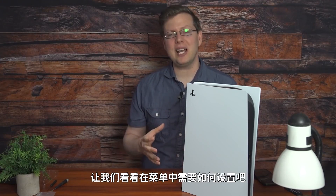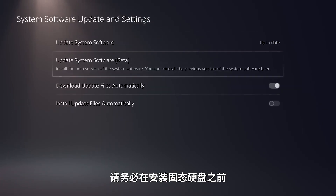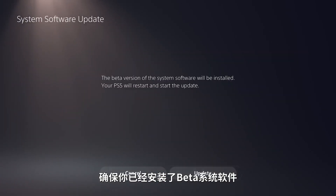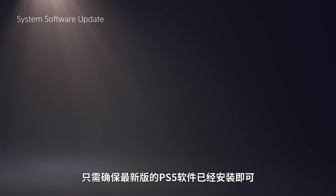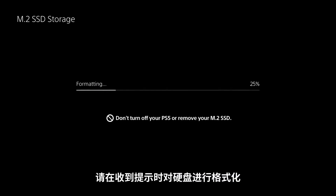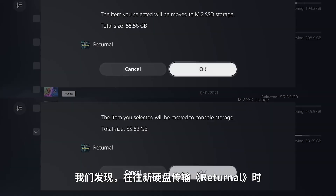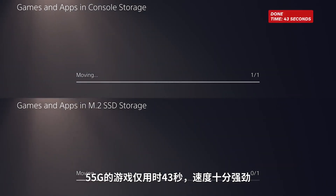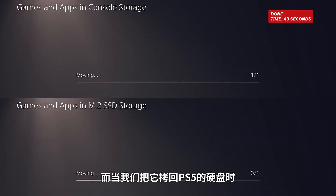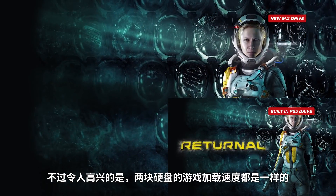Now that we have the hard drive installed, let's see what that looks like on the PlayStation 5 menu. If you're in the beta, be sure you've downloaded and installed the beta system software before adding your new M2 SSD to your PS5. If you're watching this once the system software is available to everyone, be sure you have the latest PS5 software installed and you should be good to go. Once you boot up for the first time, you'll need to format the drive when prompted. We found that when transferring a 55 gigabyte game like Returnal to the new drive, it took 43 seconds — very, very fast. When transferring it back to the built-in PS5 drive, it took four times as long. However, the loading times are identical for both drives, which is amazing.